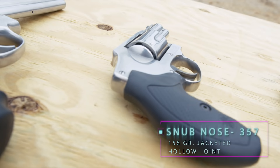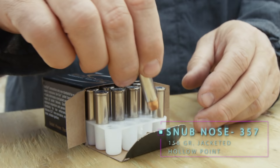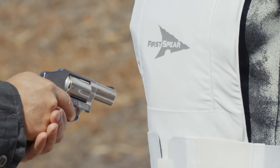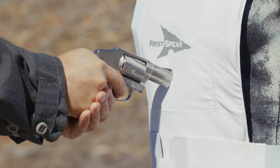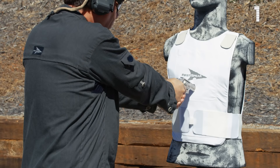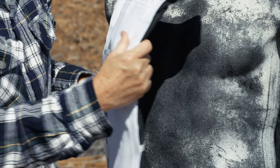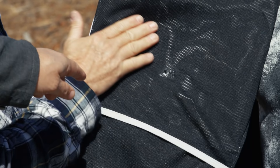This is one of our apex threats for this package: a short-barreled .357 Magnum, 158 grain jacketed hollow point at contact distance. As you can see, there's a little bit of impact damage to the rear of the carrier, but there's no penetration of the armor system.